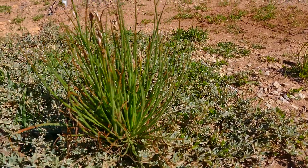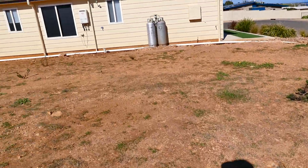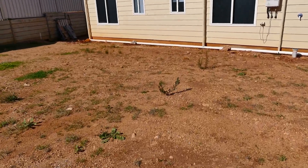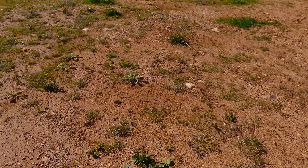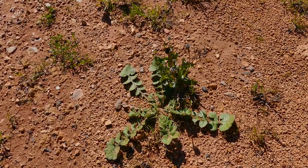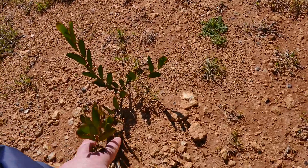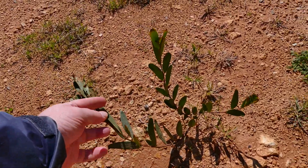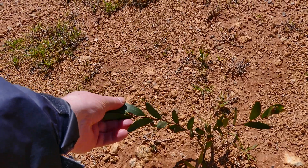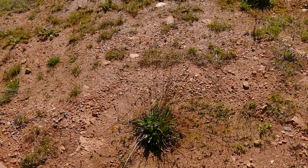Quite interesting. I think that's like a kaipo daisy — I think, not quite sure. Phallodial-type leaves there. Plantain.